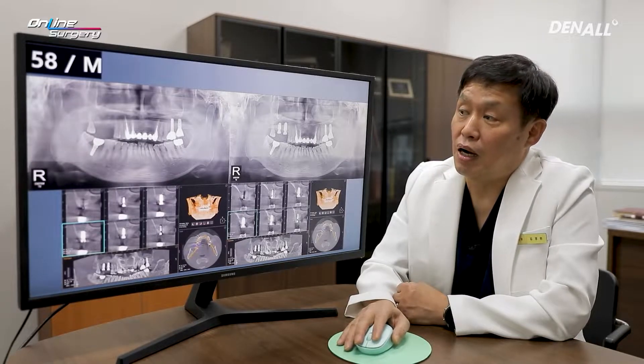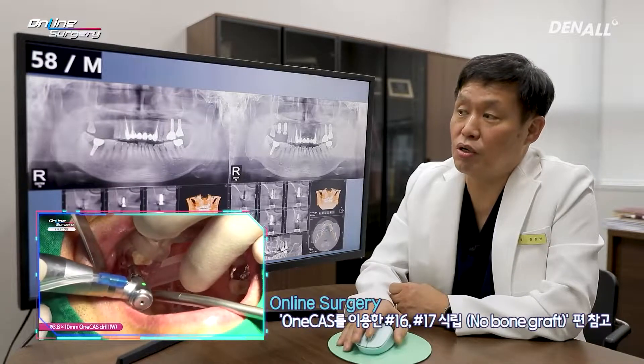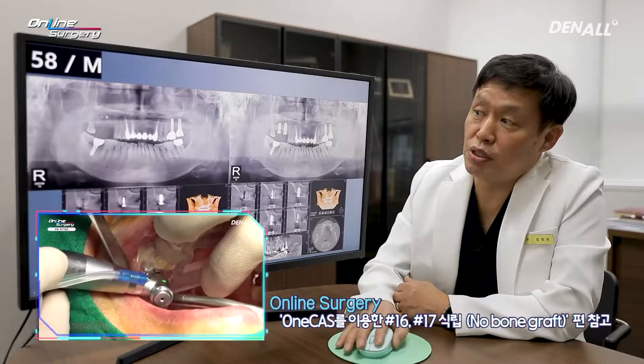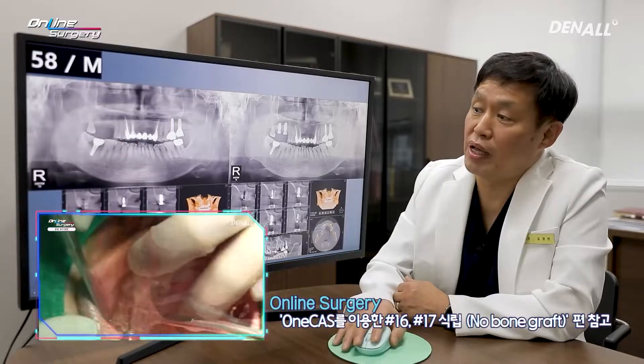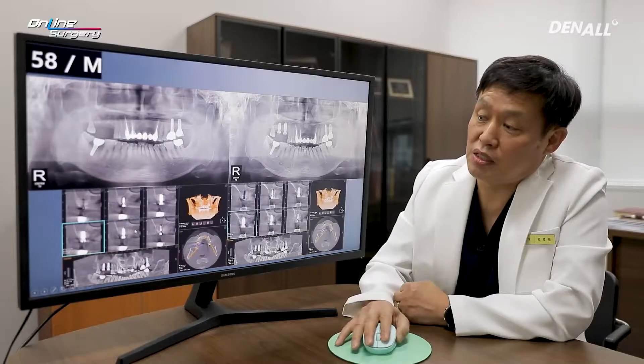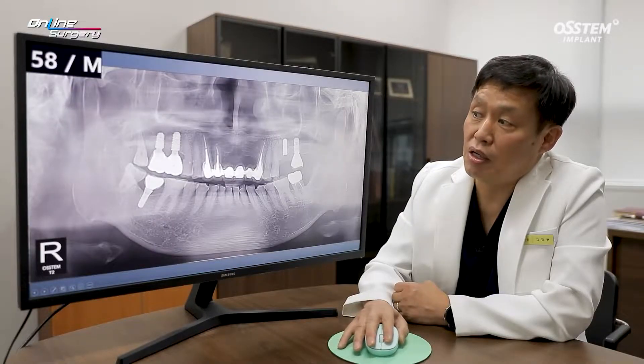Let's look at the X-ray. This is a 58-year-old male patient who already appeared in one of my previous surgical clips. OneCast was used to place two implants in number 6 and 7 in the upper right without bone graft. The final prosthesis was delivered, which you can see here in the maxilla.